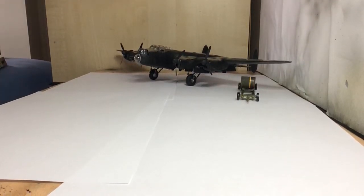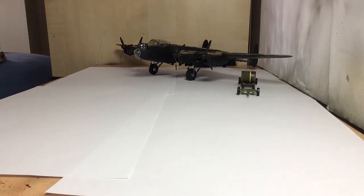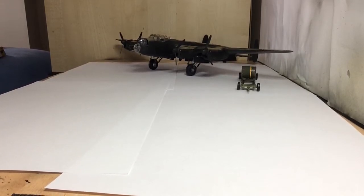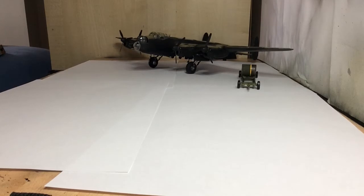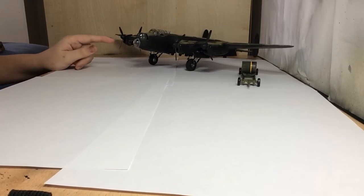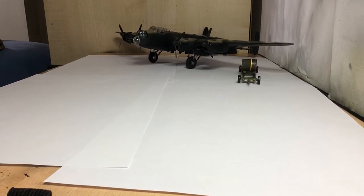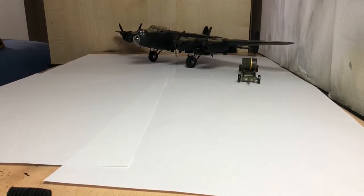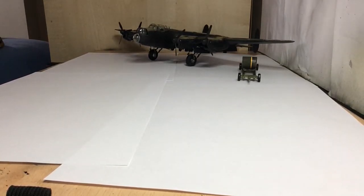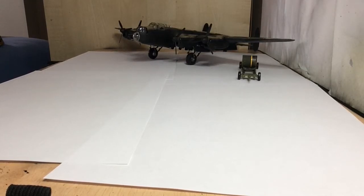Hi guys, welcome back to another video. Today we're talking about what I got from IPMS Cosford. The Lancaster is almost finished - the decals still need to be done, but after that it should be finished. First I'm going to get on to what I got from Cosford.